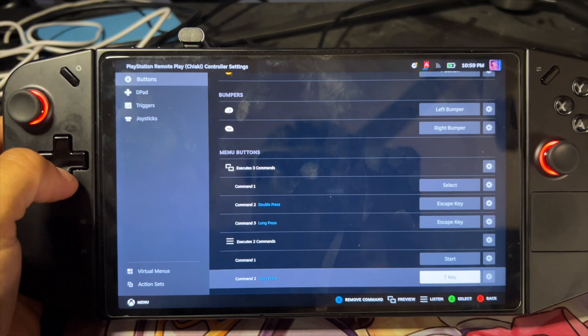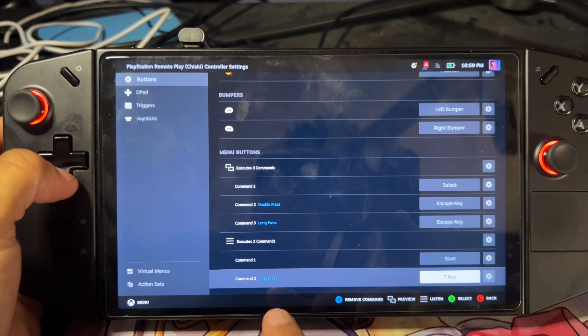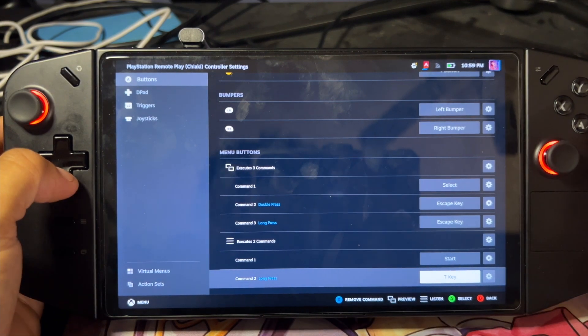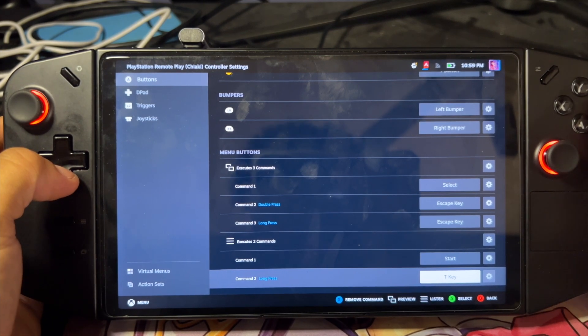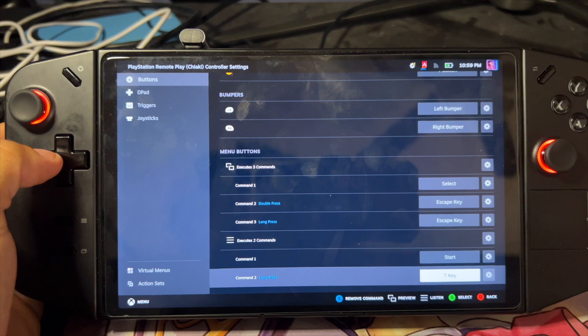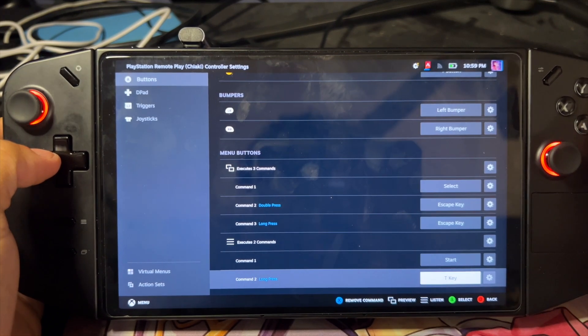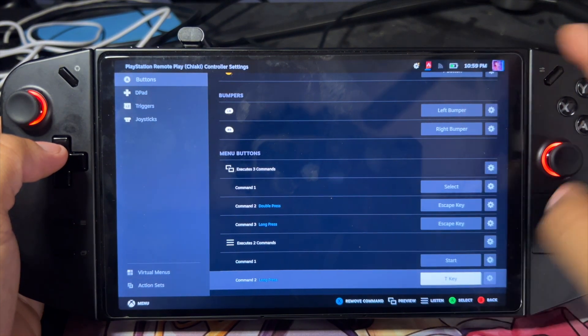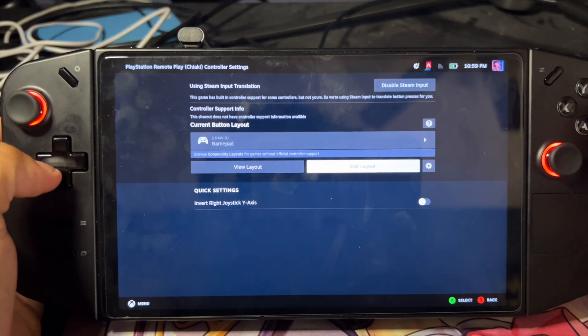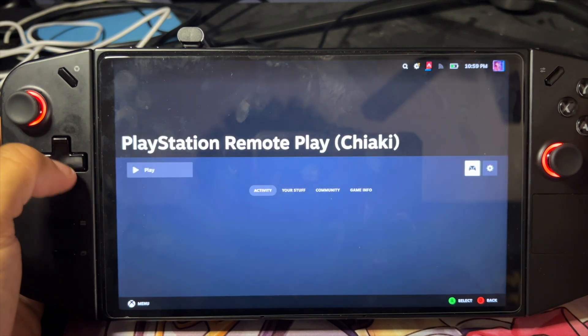At the bottom, you want to add an extra command again, and you want to set this to the T key. The T key is for the touchpad, and I have that one set to long press to activate the touchpad. Again, a lot of times it just won't work and you have to close it out and go back into it. I think what will fix it is if you have those buttons swapped.